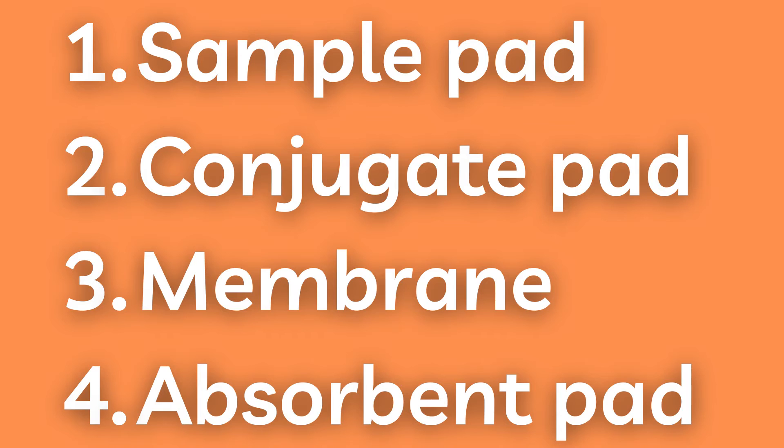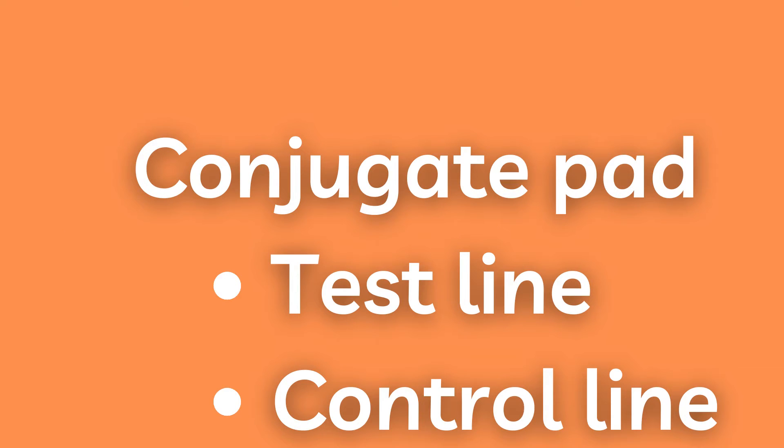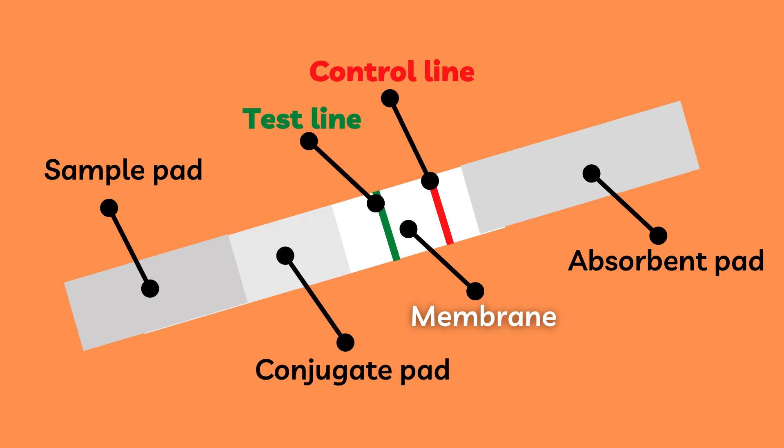All lateral flow tests consist of three main pads plus a membrane. These different parts in order are the sample pad, the conjugate pad, the membrane, and the absorbent pad. The conjugate pad also contains one or several test lines where the target analyte can bind, in addition to a control line which ensures the functionality of the test.